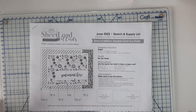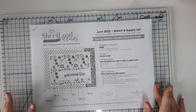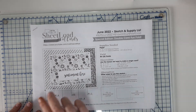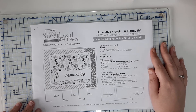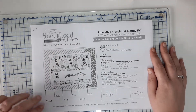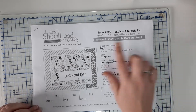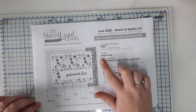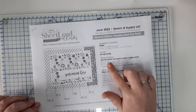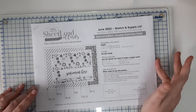Hi, welcome back to my studio. I'm here to show you my adapted sheet load of cards for June 2022. This is the sketch and supply list that Alicia from 'Call Me Crafting Out' on YouTube provides for us every month. This month's edition is a fun fold card — she tells you what supplies you need, how many it'll make, what dimensions are, if you just want to make one card, alternatives, etc.